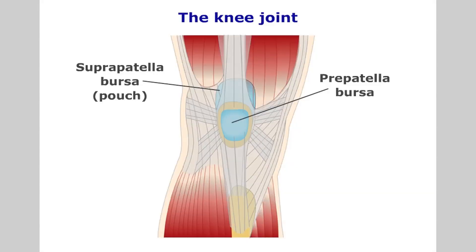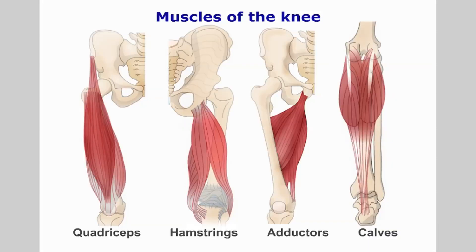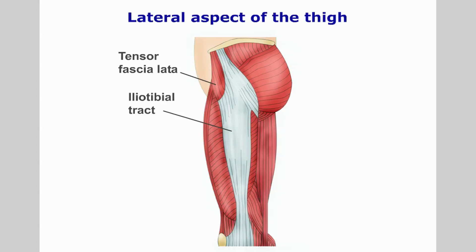There are many bursae around the knee joint, protecting bony prominences and tendons from excess repetitive stress or friction. Important muscles around the knee include the quadriceps group, the hamstring group, the adductors, gastrocnemius and popliteus. The iliotibial tract, an extension of the fascia latae of the hip, provides the knee with extra support laterally.